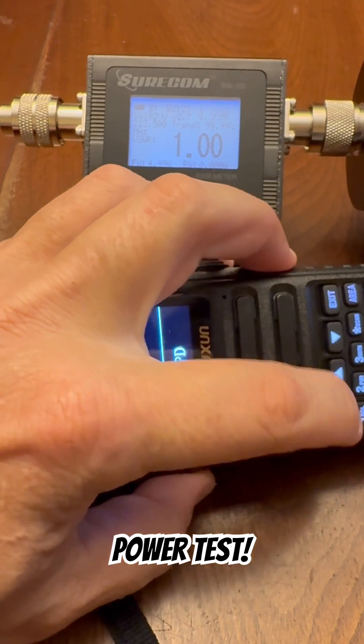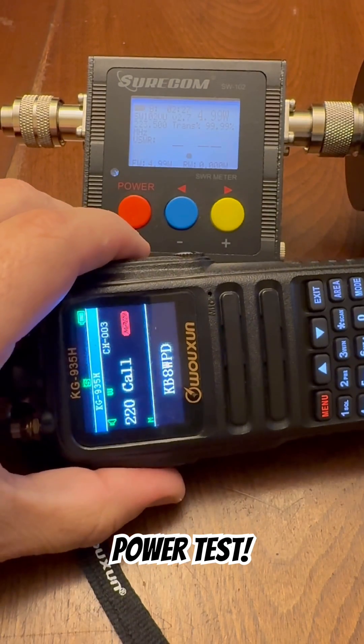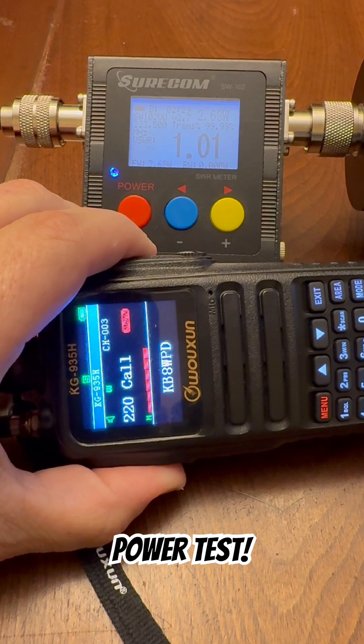Function select, power select. Enter. On mid, on the 1.25 meter band, this radio is putting out 2.7 watts.